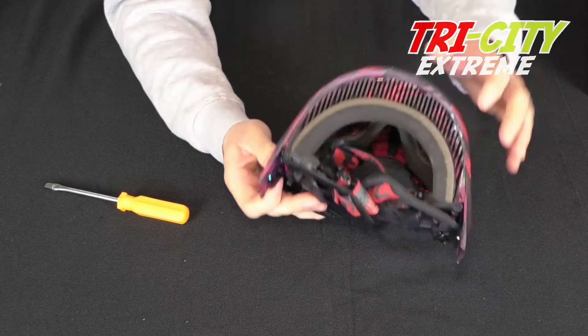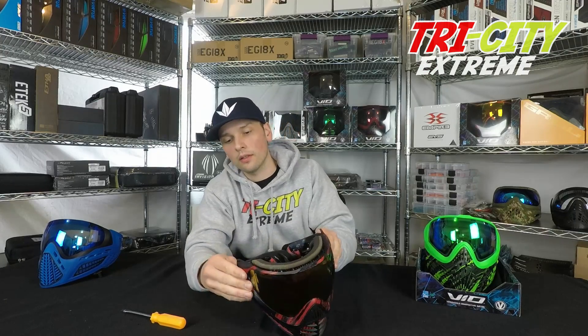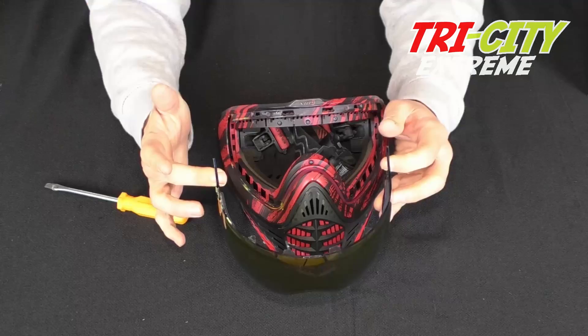Fold the ear in and the lens will then push out — and there you have it.